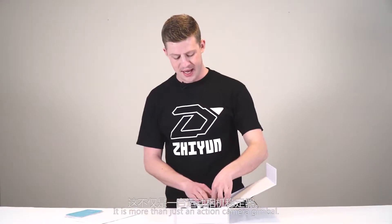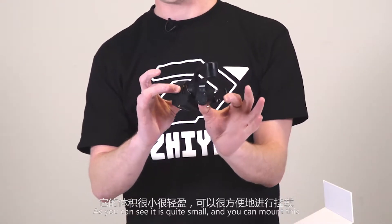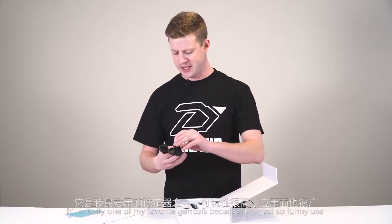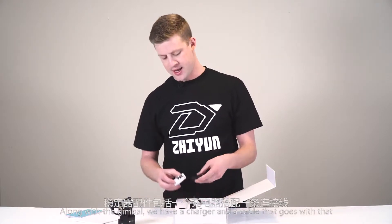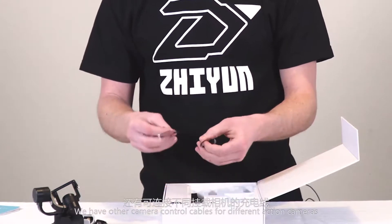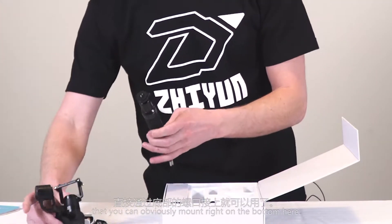This is more than just an action camera gimbal — it's a mountable gimbal. The Rider M itself is quite small and you can mount it to things like helmets, chesty mounts, or on your bike handlebars. It's really one of my favorite gimbals because it's just so fun to use. Along with the gimbal, we have a charger and the cable that goes with it, as well as other camera control cables for different action cameras.